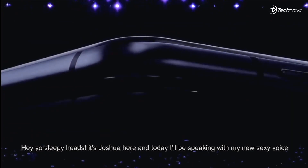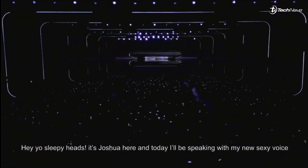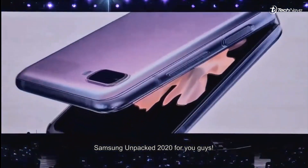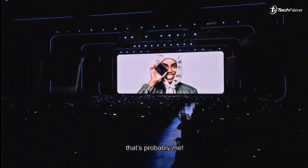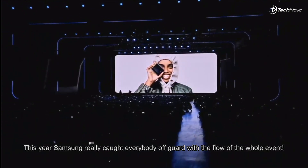Hey yo sleepyheads, it's Joshua here, and today I'll be speaking with my new sexy voice. Do you know why? Because I've stayed up the whole night to catch the Samsung Unpacked 2020 for you guys, so don't be frightened if you meet a zombie walking on the streets — that's probably me. So cut the chitchat!